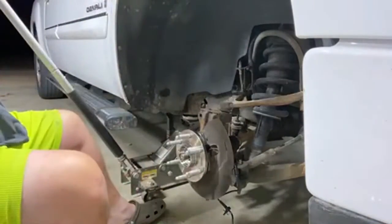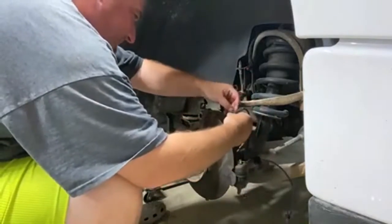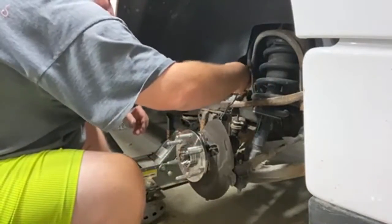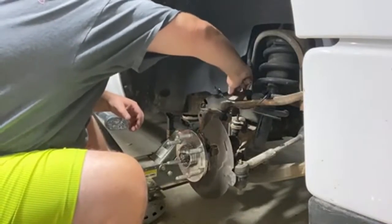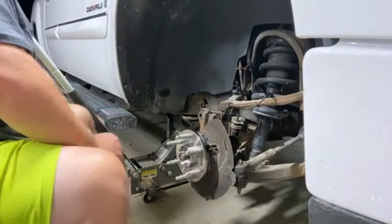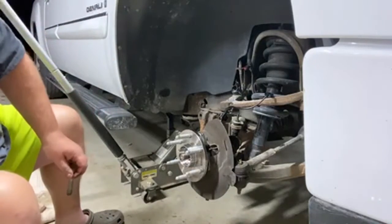Ta-da! Now I'm gonna go ahead and put this one in. I'll put this up out of the way — oh, it came with a new plug for that too, sweet! I can pull that old one out — awesome, I like it. All right, I'll leave that out of the way. Let's get our bolts, get our anti-seize on them.